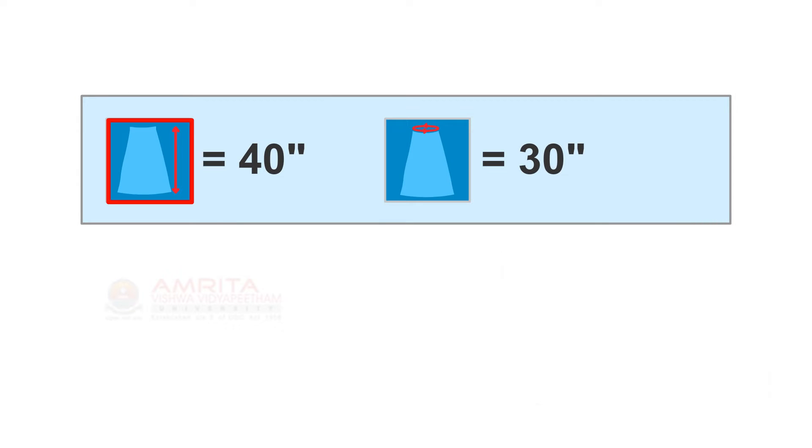Considering that the full length of the four-piece saree petticoat is 40 inches and the waist circumference is 30 inches, we calculated the waist width of each of the parts of the saree petticoat as 9 inches and the bottom width as 18 inches.